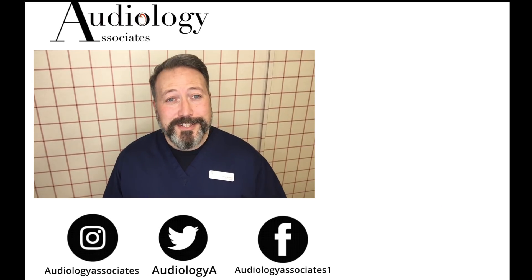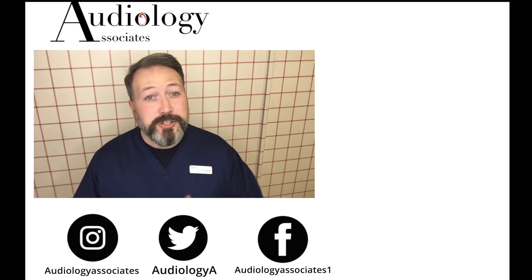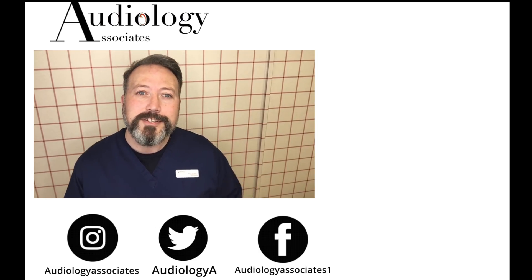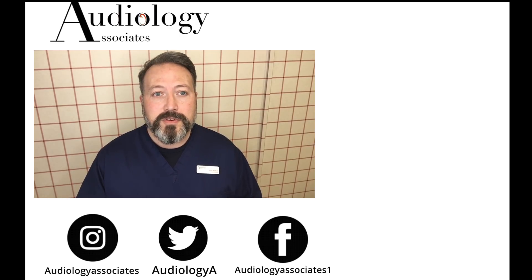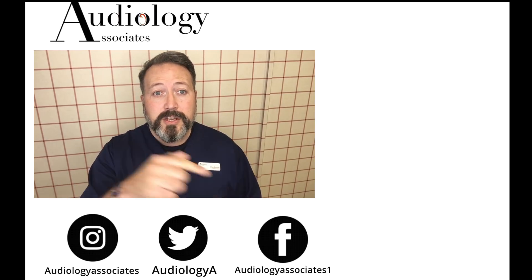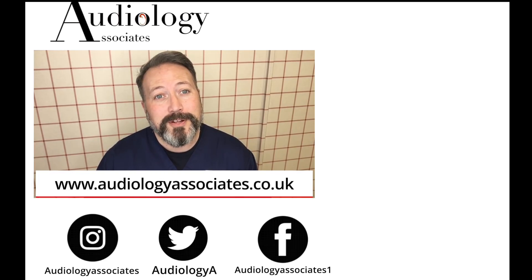Thank you very much for watching our video today. If you did enjoy the video then please like. If you're not subscribed already and you'd like to do so, you can click the subscribe button here. If you'd like to check out some more of our videos they're also up there. Now if you want to follow us you can do so on Facebook, Twitter, Instagram, and also check our website if you want to know a little bit more about us. And as always guys, until the next time, take care.